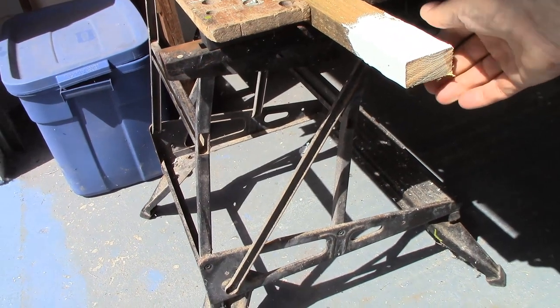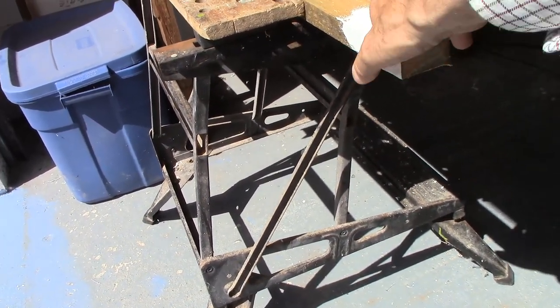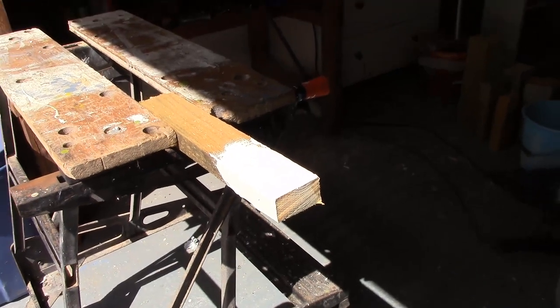It's two hours after I put this on. It's very slightly tacky on the top, but basically hard. The pot that I mixed it in is completely solid in the dustbin. So that seems to be good.